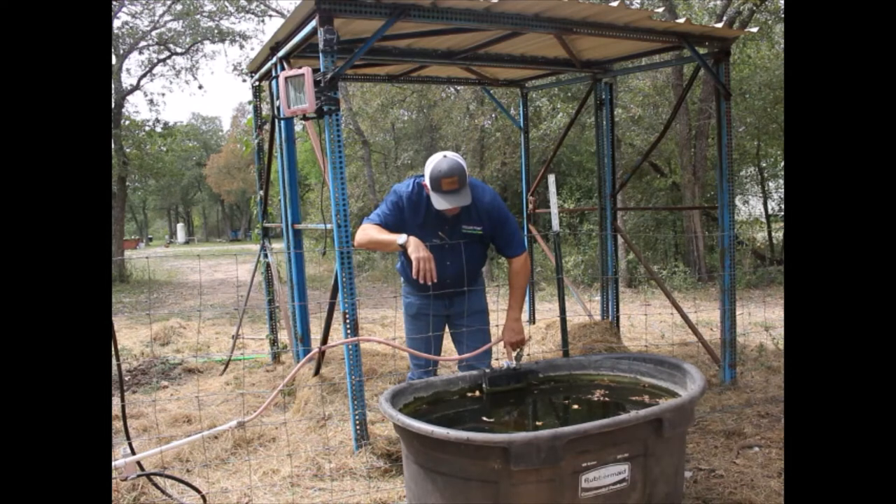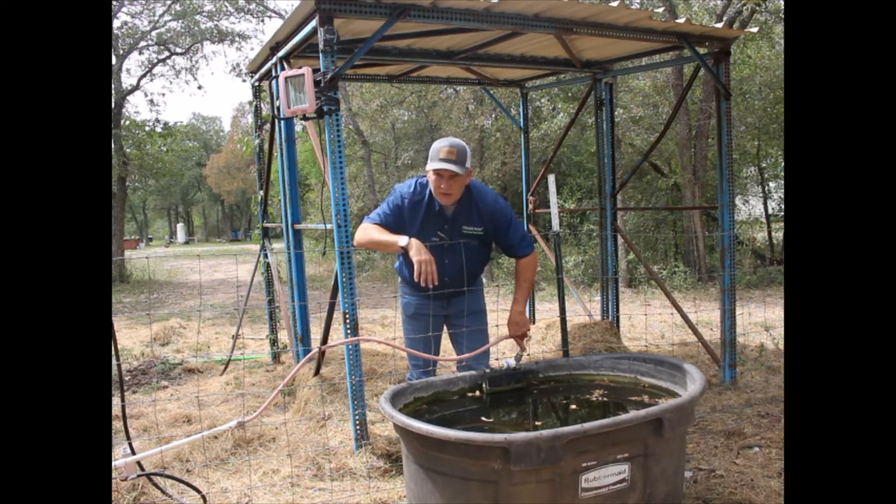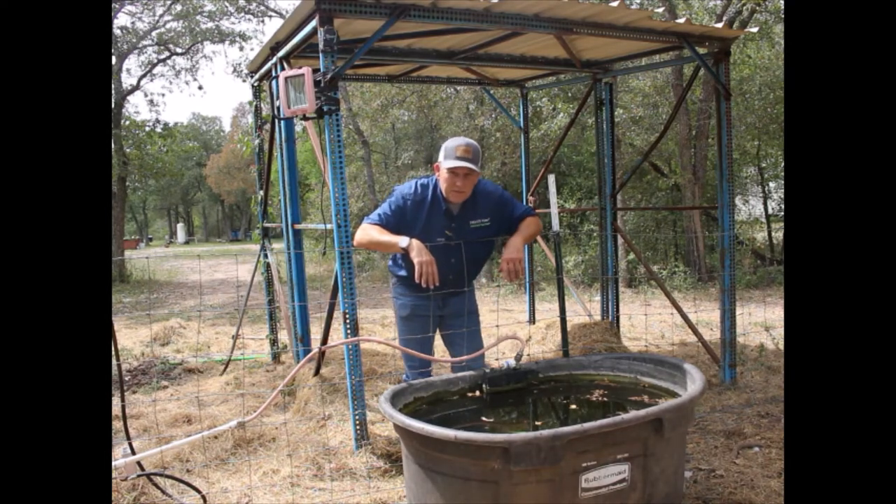Now, after your application, the Freeze Miser is going to protect your float valve, your hose, and your faucet from freezing. Whether the hose is 10 feet long, 50 feet long, or 150 feet long, the Freeze Miser is going to protect your hose, float, and your faucet from freezing.